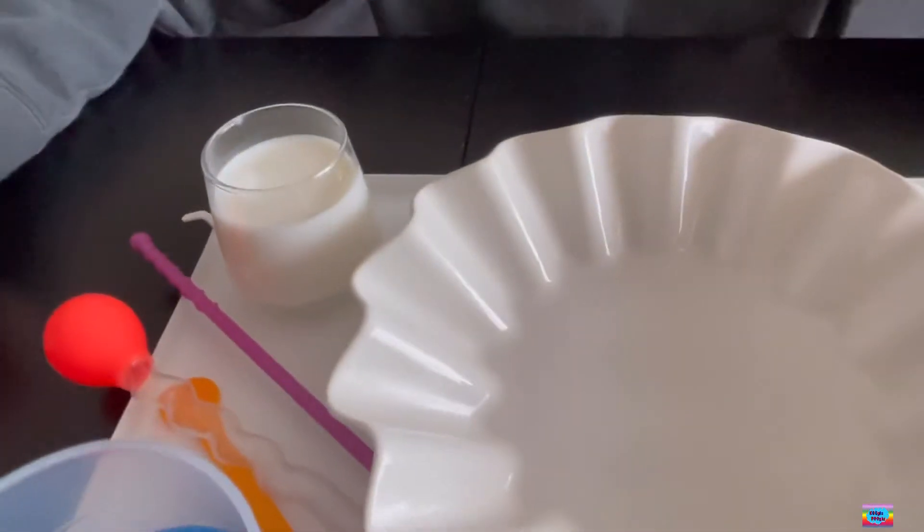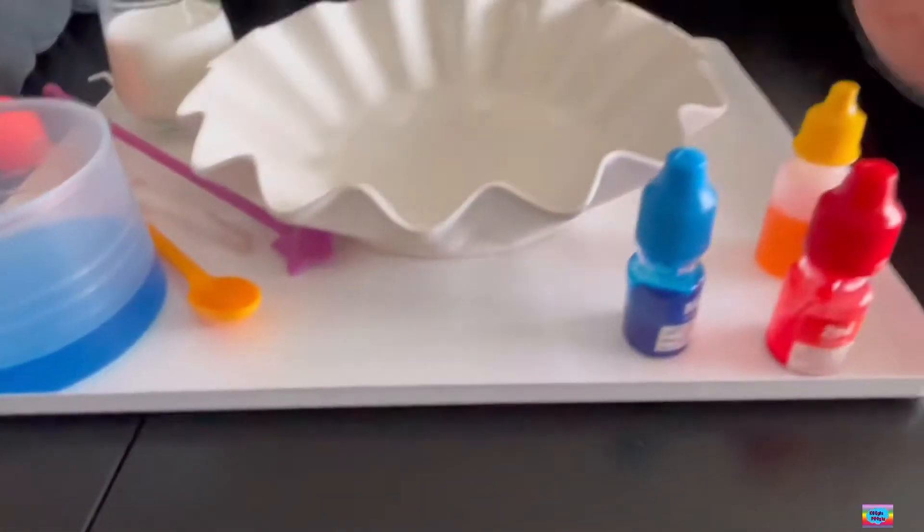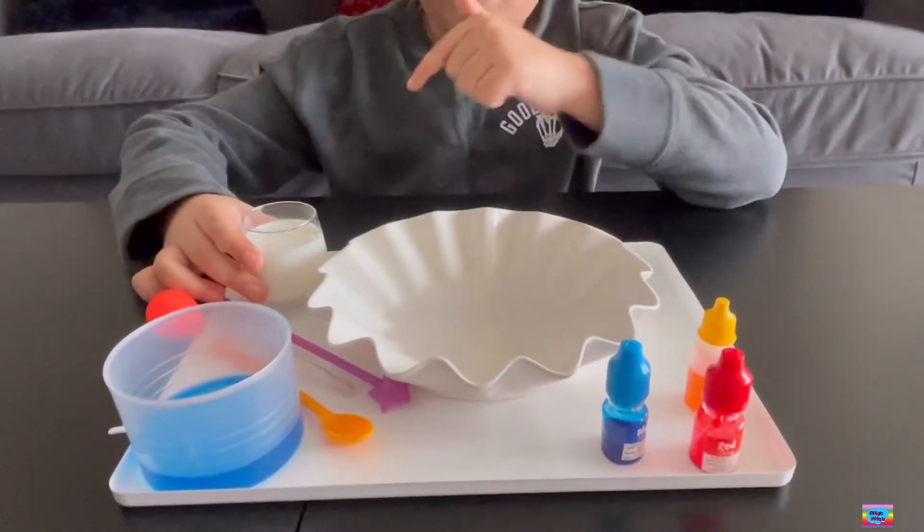So, for that, we're going to need milk, detergent, and all those colors. So, first step, let's pour the milk.